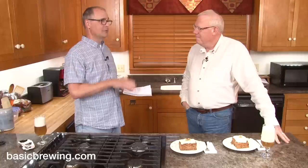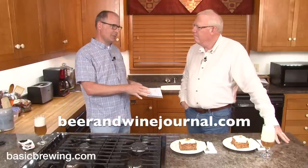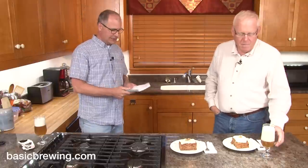For this Maibock, I drew inspiration for the recipe from Chris Colby's article on BeerAndWineJournal.com. He did a series of articles on Maibock on BeerAndWineJournal.com. Go to that website — it's a great website, chock full of information. But here is my recipe.